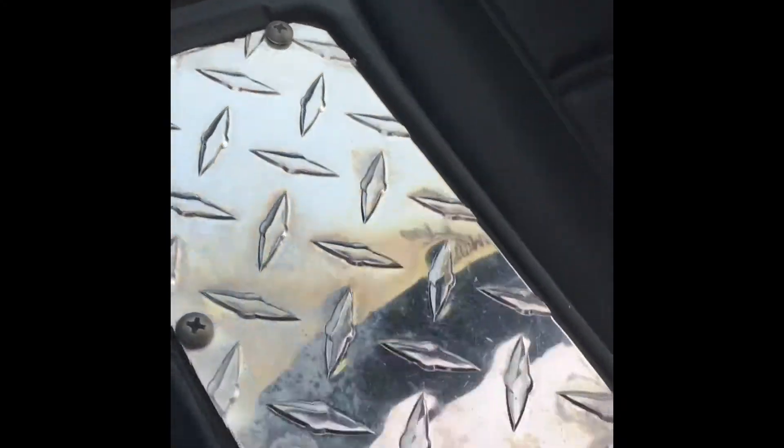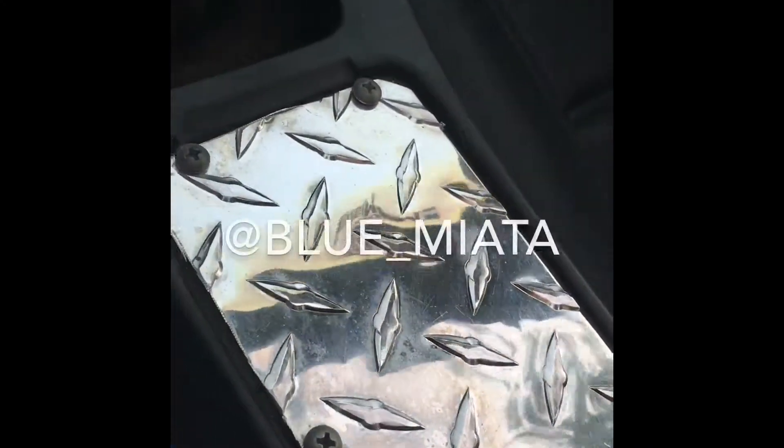Very, very good. For being in here for a year and a half, that really knocked a lot of oxidation off.